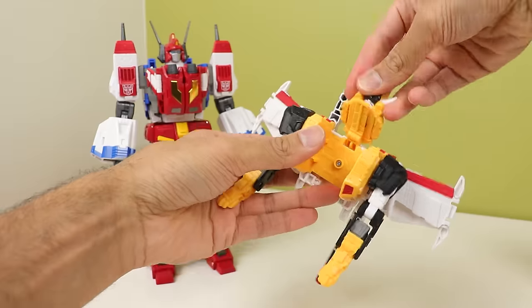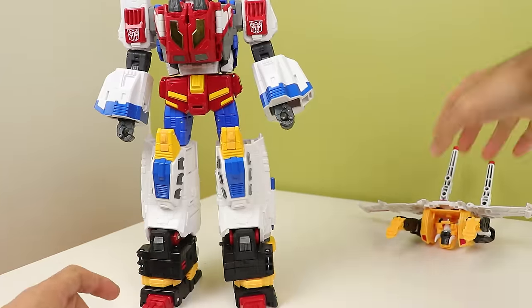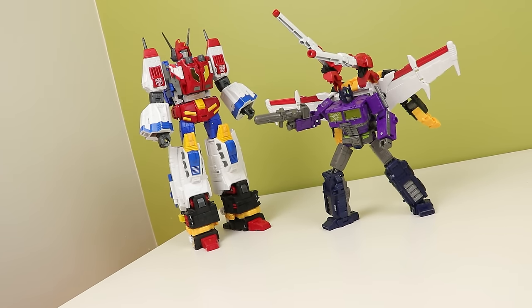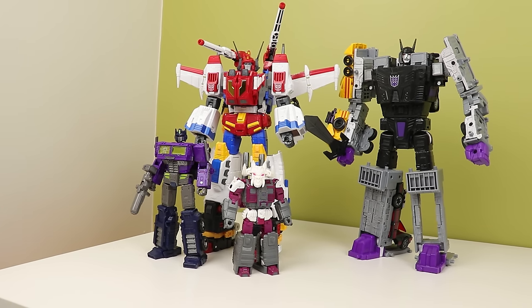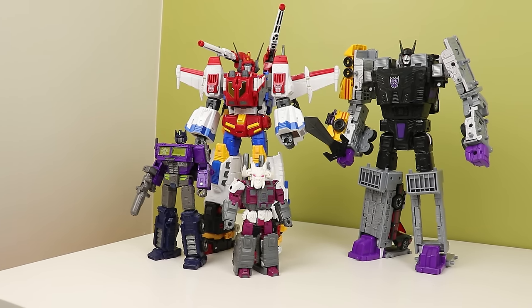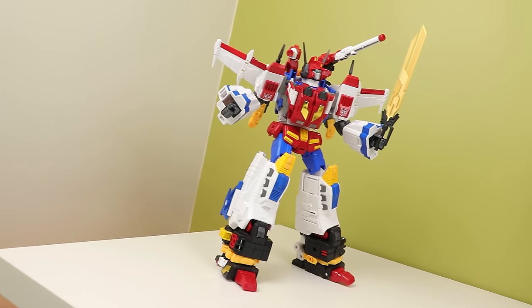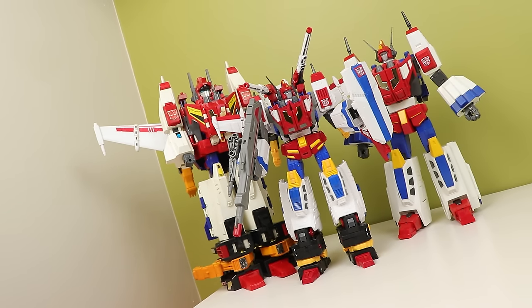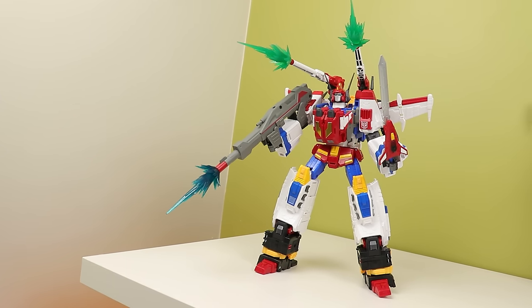Now let's get everything back into robot mode to do the big boy — the reason you buy this — Victory Saber. Combining it is exactly like how the G1 toy does it. While the backpack can attach to other figures, I really wish the feet could too — that seems like such a missed opportunity. But at the end of the day, this is massive. It's very big and imposing. At least this is stronger and more stable than Titans Return Jinrai — I've heard that thing just falls over constantly. You still retain all the posability of Star Saber, but the balance is a bit off now. He does gain heels with the new feet, but they aren't the biggest and he's back and top-heavy, so you gotta be a little careful. Thankfully the ratchets are really strong in his legs. With the massive cannon and his sword, he looks awesome.